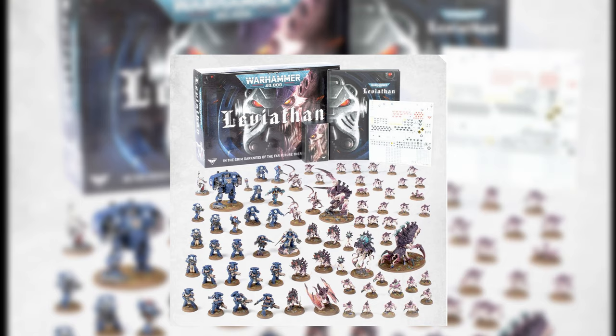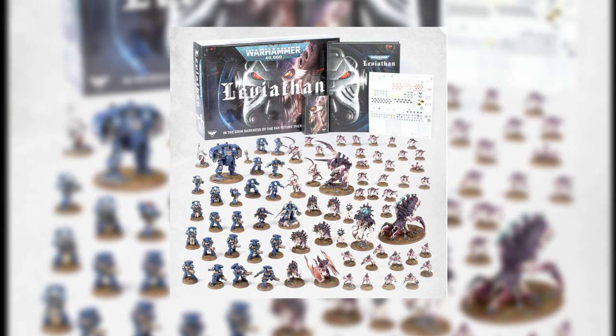Today I want to talk about picking a new colour scheme and working out how it's going to work for you and the army that you want to make. I'm just going to jump straight into it: how I picked the colour scheme that I wanted to do, a couple of the reasons that I did that, and then try to draw out an example of why.